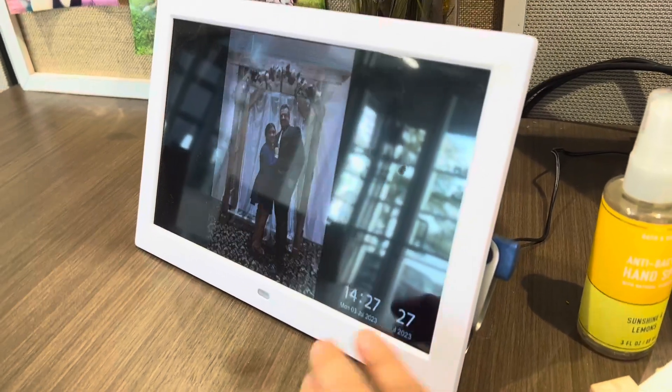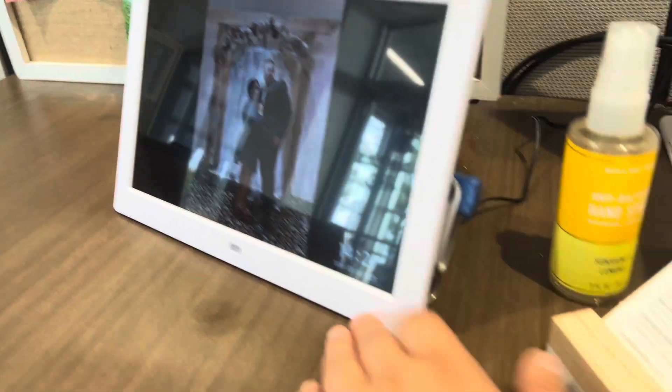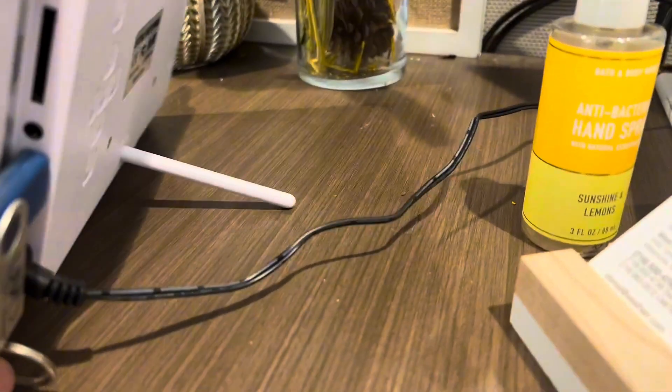This photo frame is so cute for displays. First of all, I love the styling of it. I love the white because you see a lot of black ones, so it's nice and chic.